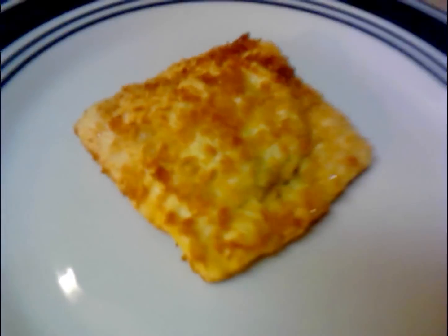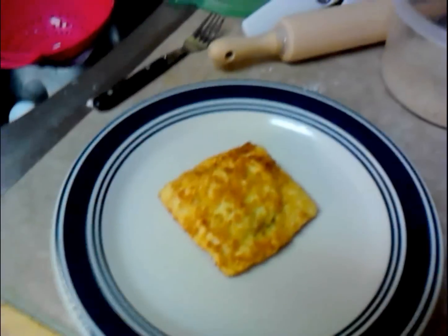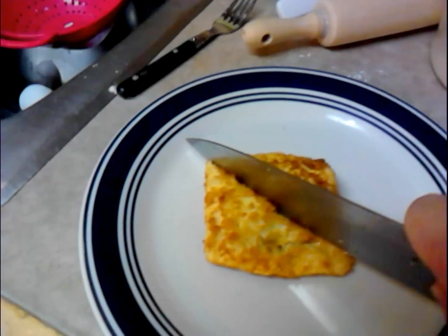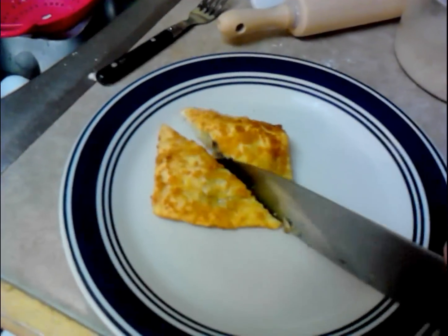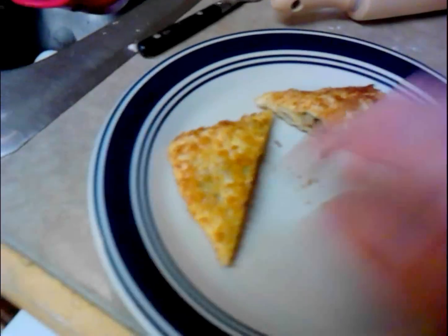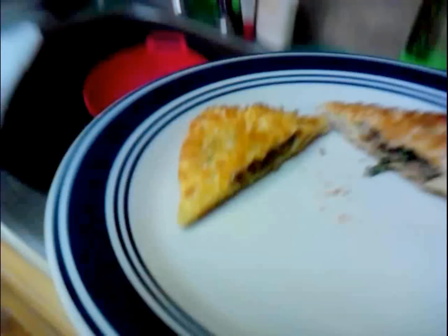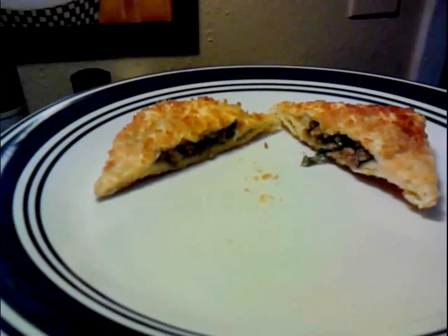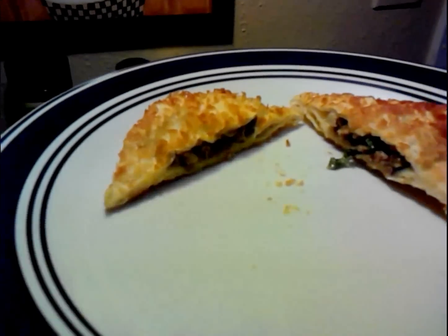You tell me — how does that look to you? Look done? Let's go ahead and cut through that bad boy. You can see what she looks like on the inside.